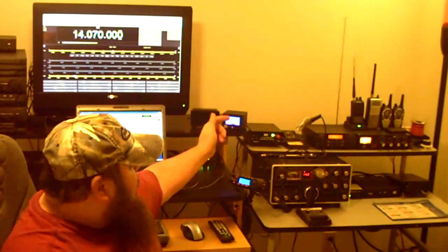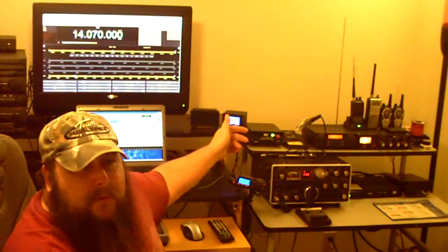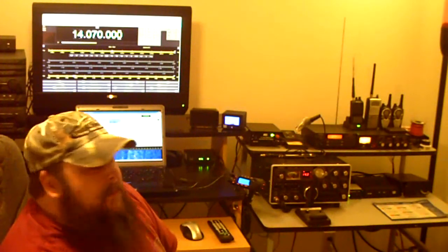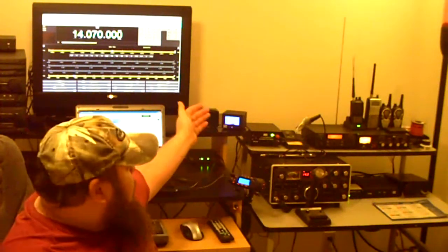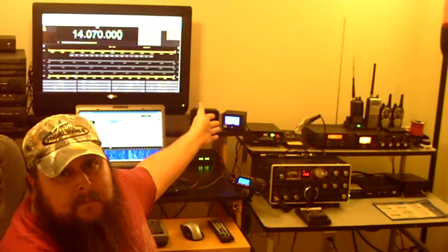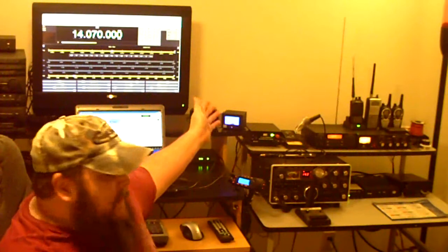Next to the tuner, coming back this way, I've got a Radio Shack Pro 2062 — old scanner, just had it laying around, figured I'd put it on the shelf. Works pretty good. Next to that is my soldering iron and the old MFJ power supply I've had for a while.